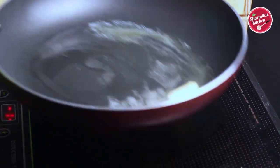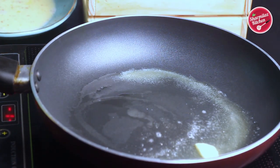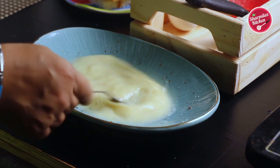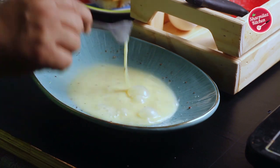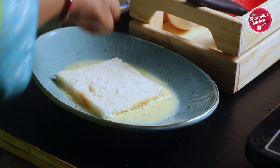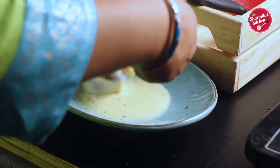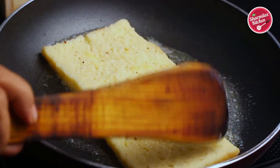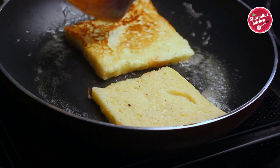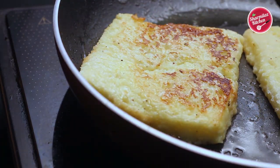In a frying pan, add 1 teaspoon of butter along with a little bit of refined oil, because you don't want the butter to be burnt — adding a little bit of refined oil prevents the butter from burning. Before dipping the bread in the batter, give it a quick mix. When the butter is nicely melting, dip the trimmed bread slices in the egg-milk batter and immediately take out and place on the hot butter.